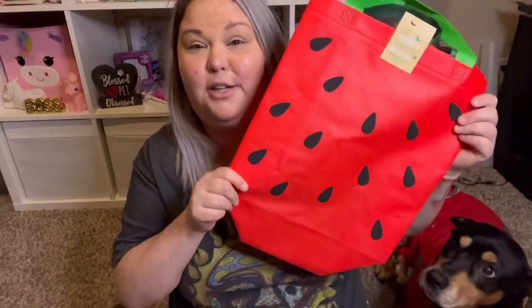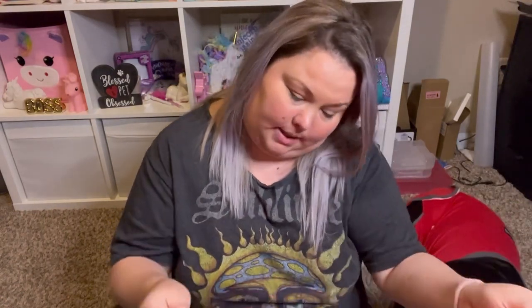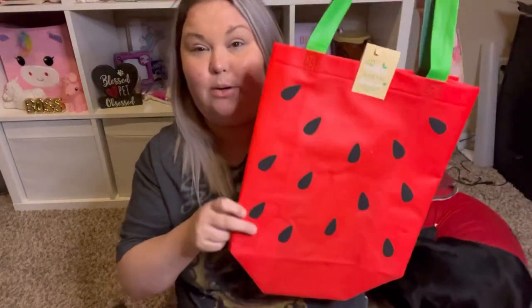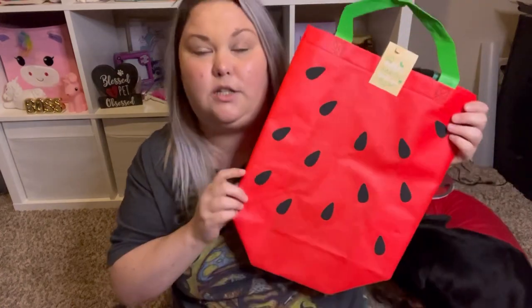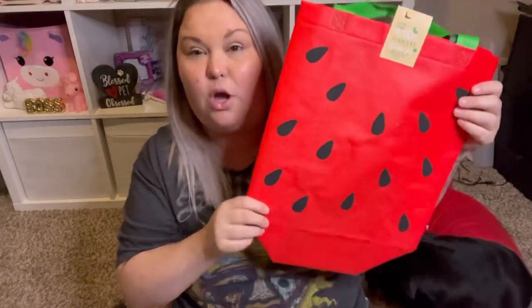The next item is this super cute tote bag. The brand is Mother Earth Thanks You — it's a Greenbriar product and it's 100% recyclable. How perfect is this for summer? If you're going to the beach, sitting out by the pool, or even just going shopping and you don't want to use bags. It's just plain on the back, but it's so freaking adorable. I cannot wait to use it.